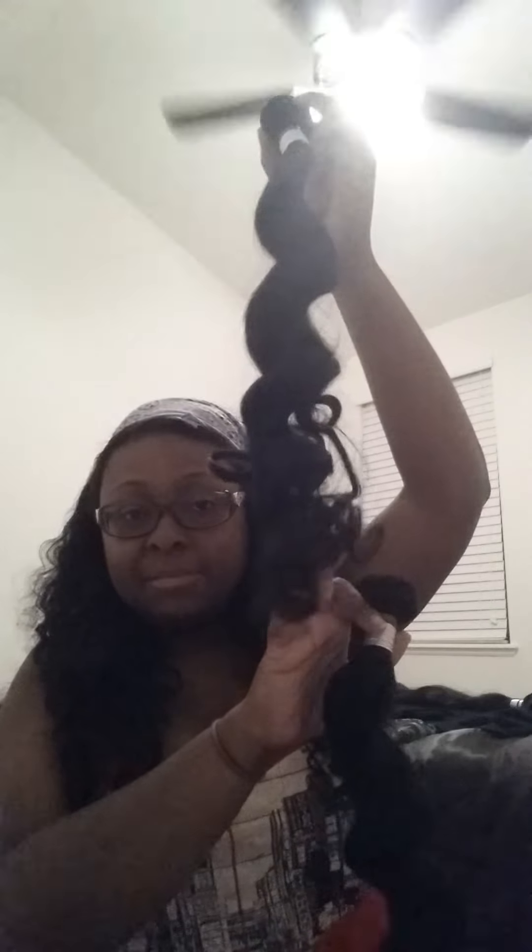In my last video I actually played with one bundle and ran my fingers through it — that's this one. You can see the curls break up at the bottom. But I'm going to do it with this one too so you can see how soft it is. It's so soft, there's no smell at all. It's really nice. But before I do that, I want to measure it first.